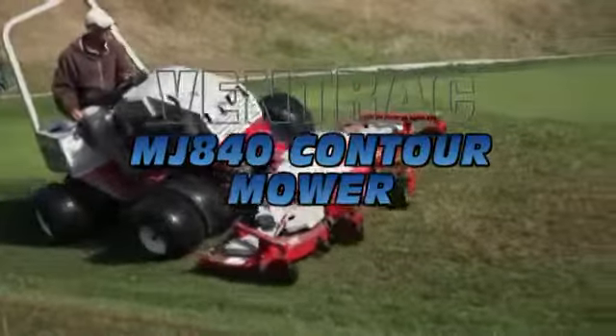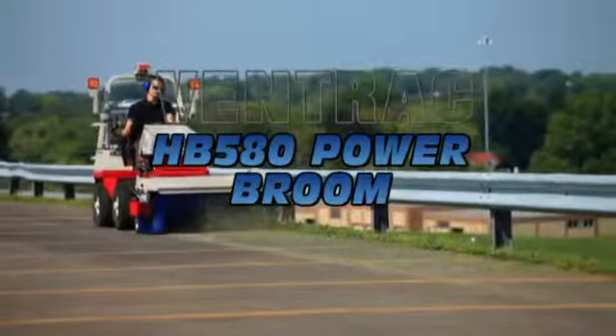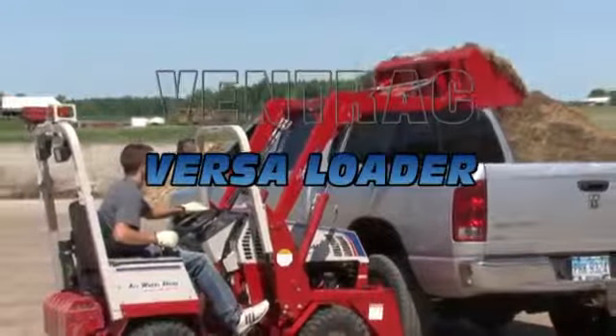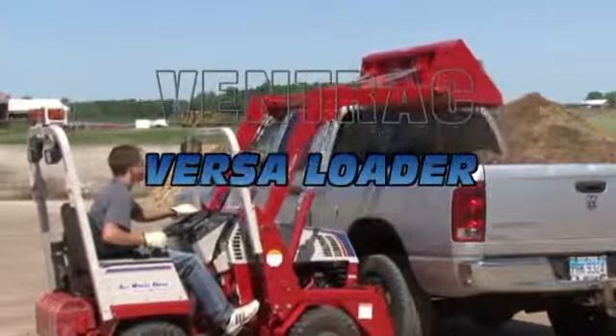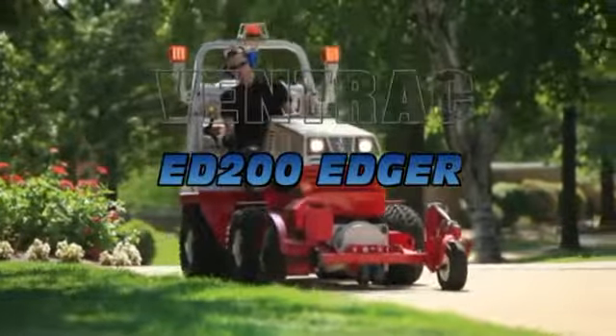Just choose the attachment you require to get the job done and the Ventrac mount system will allow you to get up and running in seconds. Some of the most popular attachments include the tough cut mower, 72 inch mowing contour deck, front bucket, trench digger, stump grinder, curb edger, road sweeper and turbine blower.